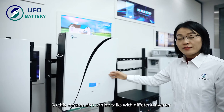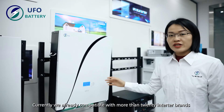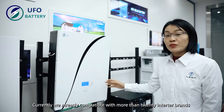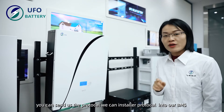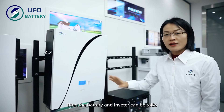This version is also compatible with different inverters. Currently we are already compatible with more than 20 inverter brands. If you have your own inverter brand, you can send us the protocol and we can install it into our BMS so the battery and inverter can communicate.